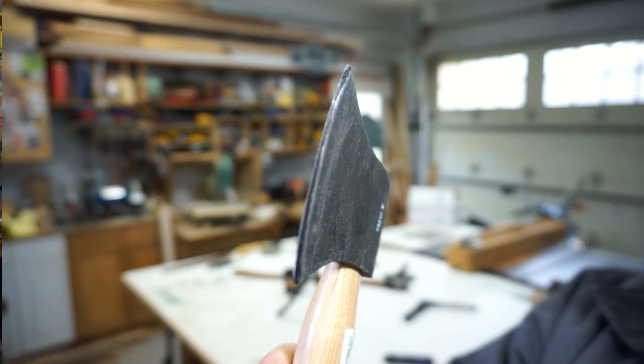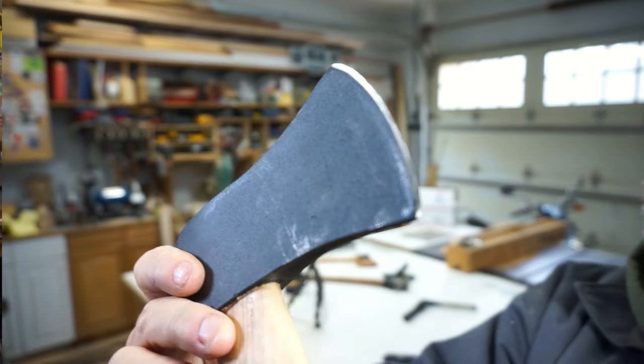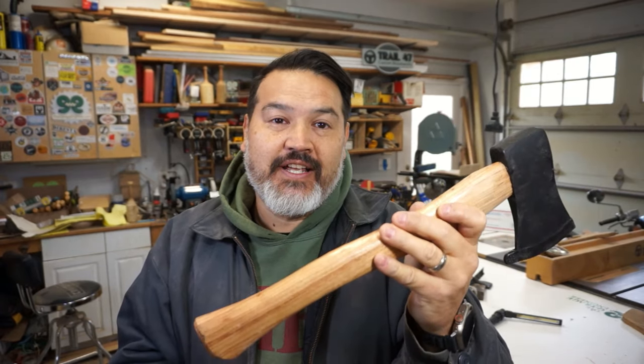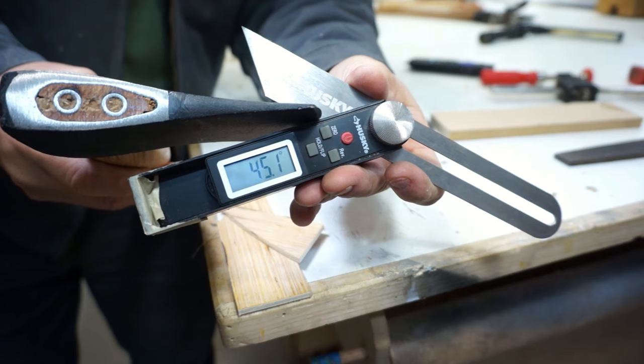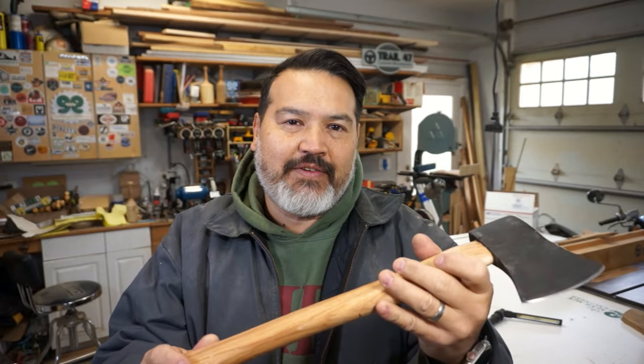What I wanted to try was taking this $15 axe from Harbor Freight — it's a pound and a quarter head with a nice hickory handle. It's a pretty decent hatchet for the price and actually well constructed, but there are a few things I don't like. The angle of the blade is about 45 degrees; I want to take that down to about 30. And the hickory handle is nice with a good shape, but it's way too thick — it just doesn't feel comfortable in the hand.